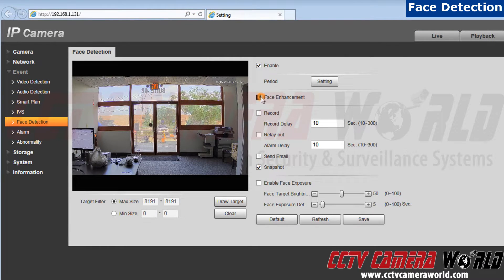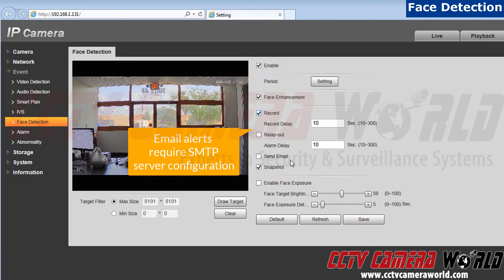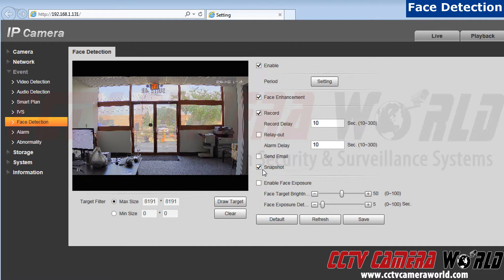Now click on Face Enhancement — this enhances the image quality of the face. Next, we press Record. I currently have an SD card in the camera I am using. You also have the option to set up an alarm alert by clicking Relay Out and setting up an email alert as well. For this demonstration, I am going to just use Snapshot, which will take a picture of the face. You also have the option of enabling Face Exposure, which will brighten and allow the camera to better see the face. When done, hit Save.